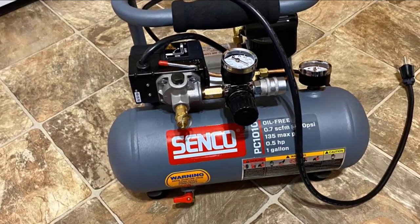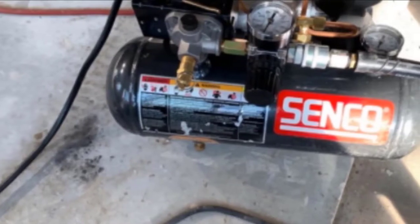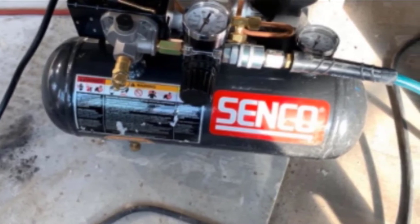The compressor's biggest selling point is how quiet it is. It's also very lightweight, small, and much easier to maneuver than a pancake compressor. It can easily power impact drivers and other air tools, and can be used for inflating tires, but it is most suitable for small jobs.